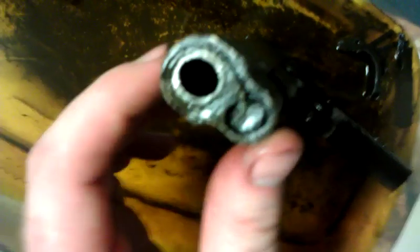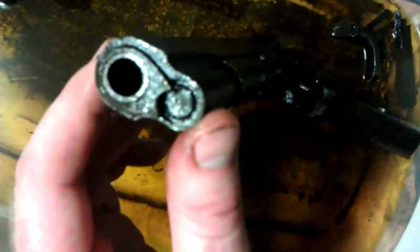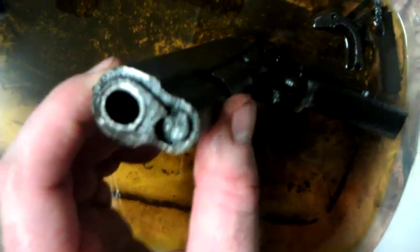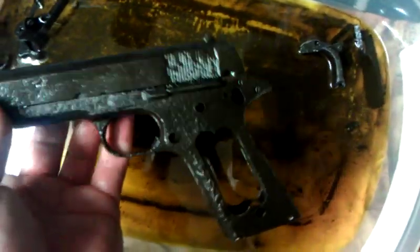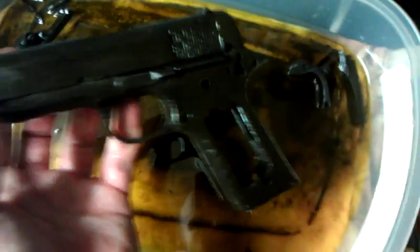Right now, the only thing holding this up is waiting for the barrel bushing wrench, which should be here any day. I ordered a cheap one off eBay that should be able to be abused. And getting the electrolysis set up again, so that we can blast some more of this crud off the frame and maybe get some markings off this.